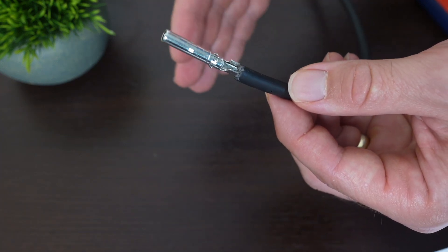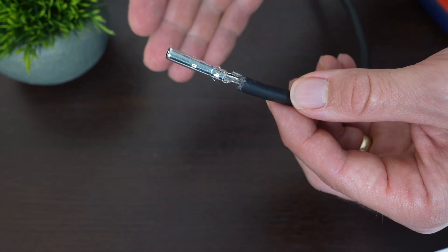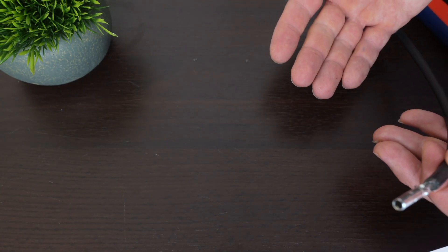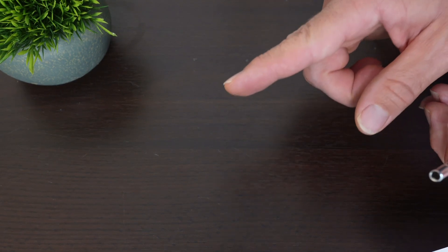Let me know if you have any more questions about putting on MC4 connectors or anything solar-related down below. If you like this video, please consider giving it a thumbs up and subscribing. And if you like solar-related content, you might want to check out this video over here.